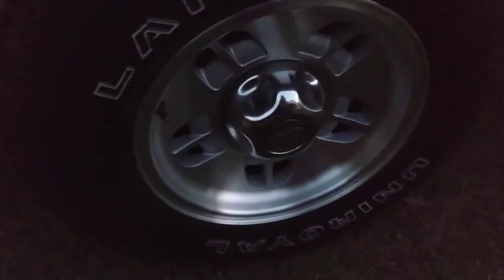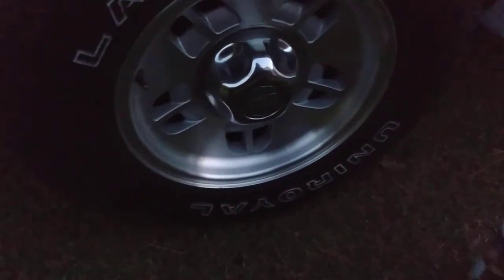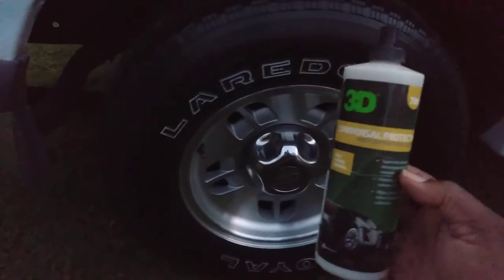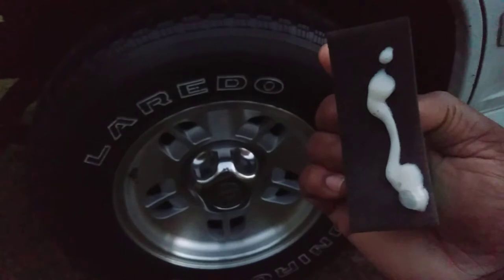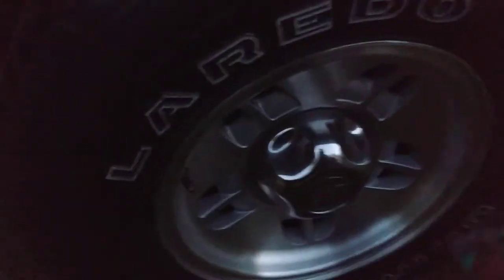I'm going to hit it with another coat just for the fun of it. Using that 3D product right here - Universal Protector. I'm going to hit it with another coat just to go ahead and tag it all around. Universal Protector by 3D - all right.